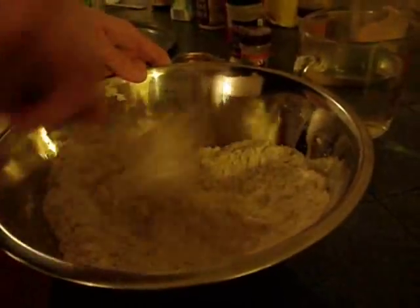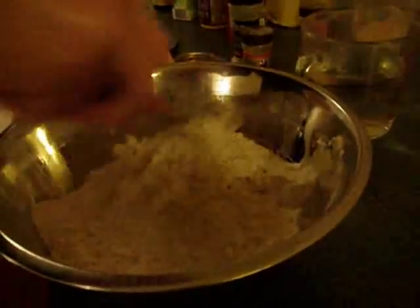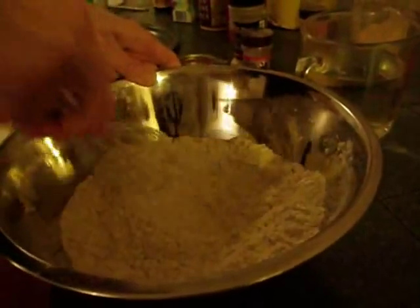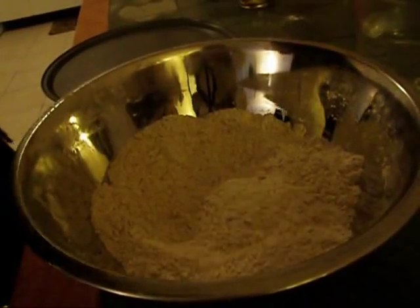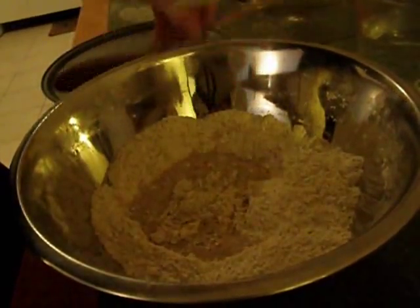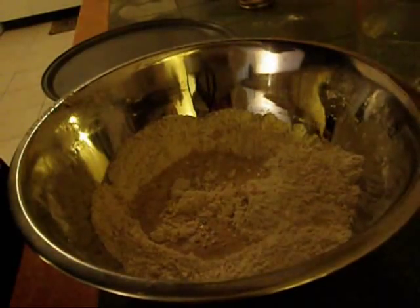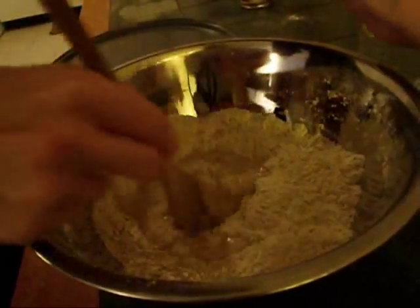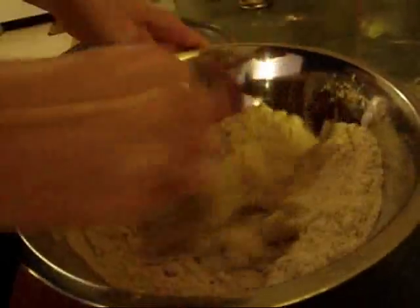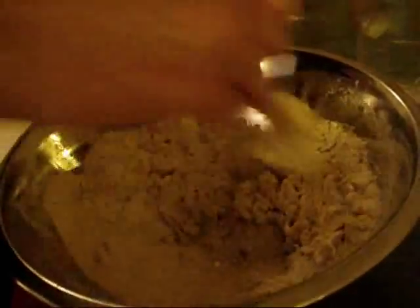I'm going to mix this up really good. I'm going to set this aside until the yeast is active. Now that the yeast has risen, I'm going to add that to the flour. Now we just add warm water slowly until we have enough to form a nice tight dough.